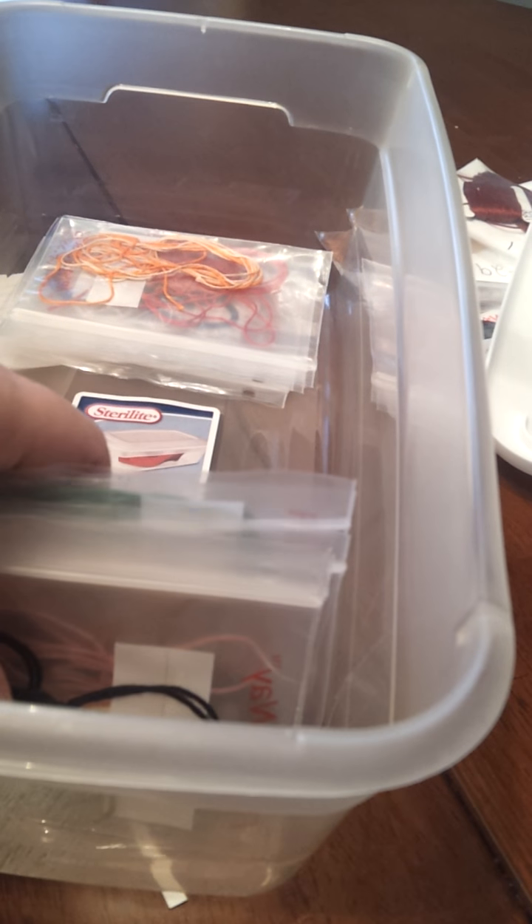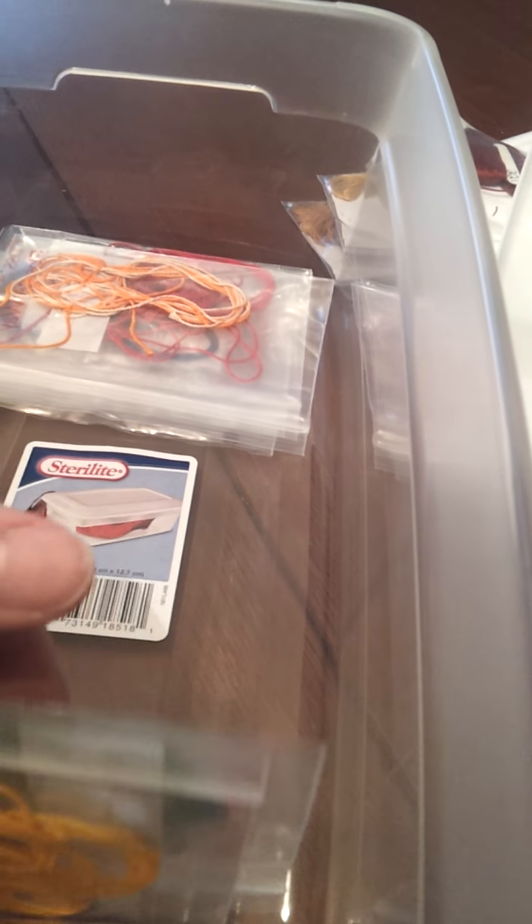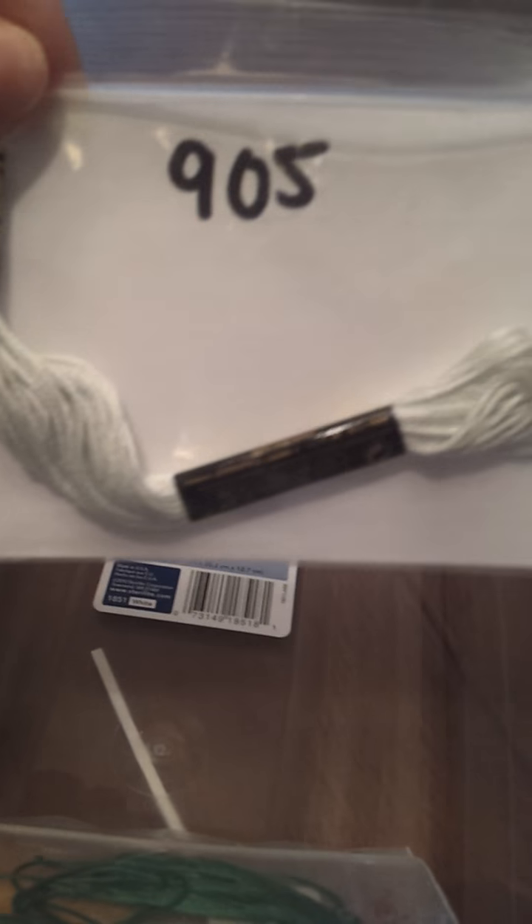I originally had them in one of these clear Sterilite shoeboxes — these are like $0.97 at Walmart. They would stand up perfectly. These are just all mismatched floss, leftover from kits and stuff. But they stand up perfectly when you have it full. Whenever you need a number, you just flip through it kind of like a card catalog at school and take it out. The card makes them stand up a lot easier — without the cards they're kind of floppy, but this makes it much stiffer.